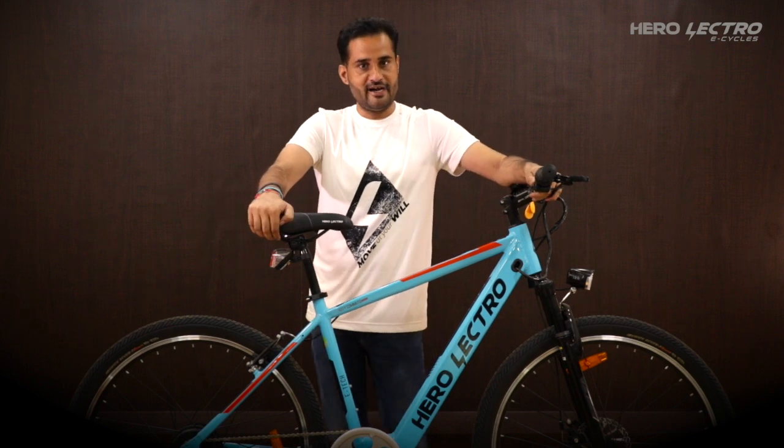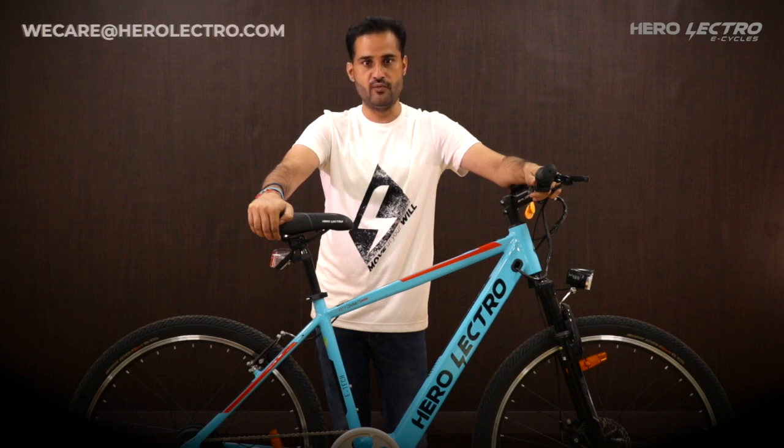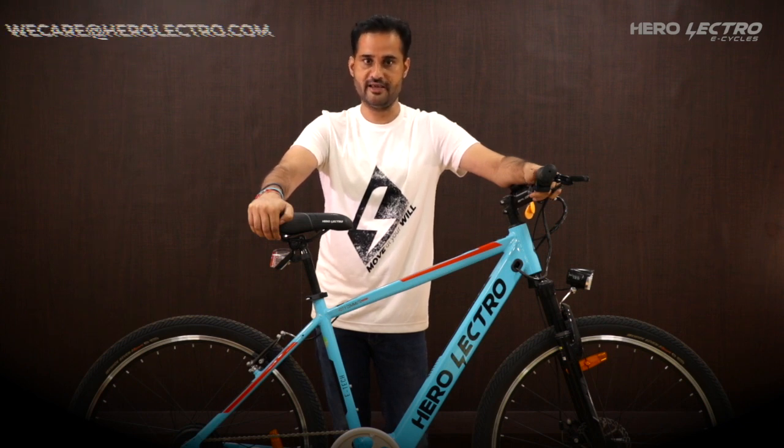Thanks for watching, and do check the other training videos available on the Herolectro YouTube channel. You can also send your queries to vcare at herolectro.com. Thank you.